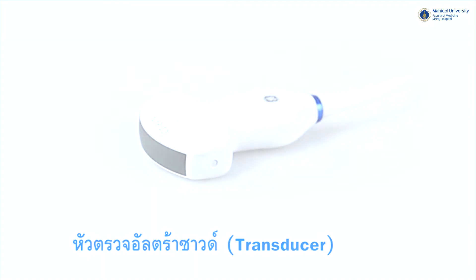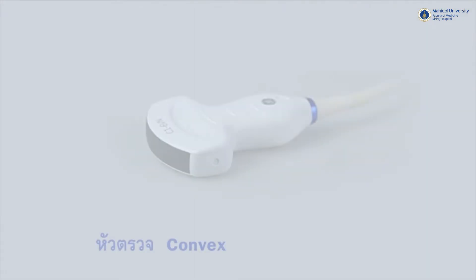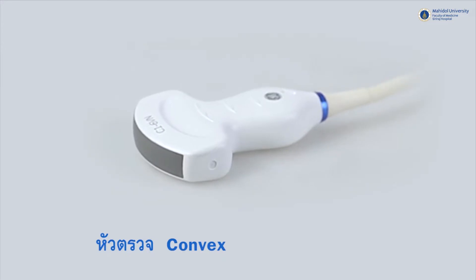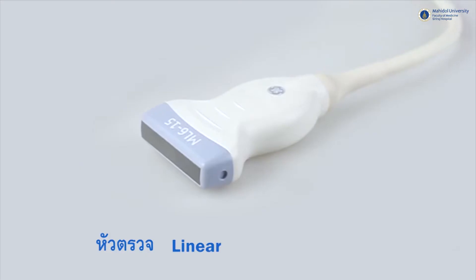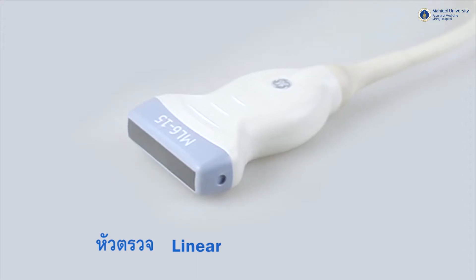Generally, the commonly used transducers are the convex probe, which has a convex shape and frequency of about 3 to 5 MHz, used to study abdominal organs. Next, the linear probe, with a flat shape and frequency of about 6 to 15 MHz, is used for superficial organ exams like breast or thyroid gland.